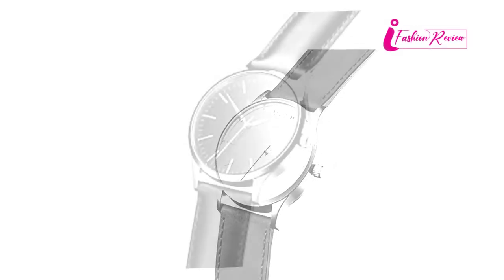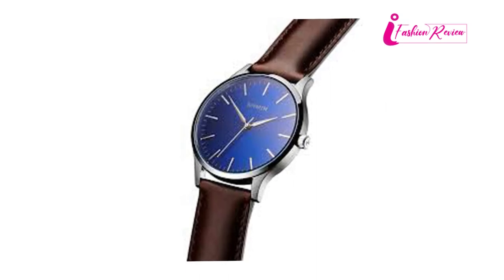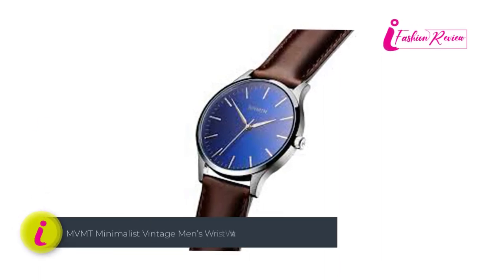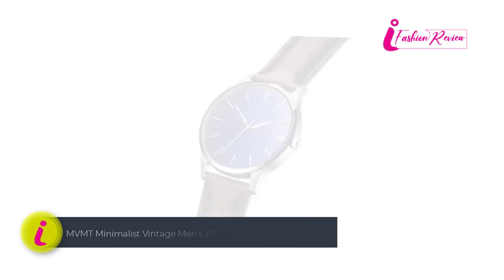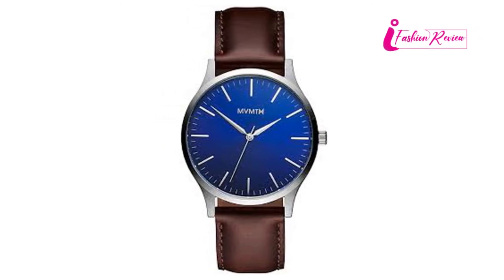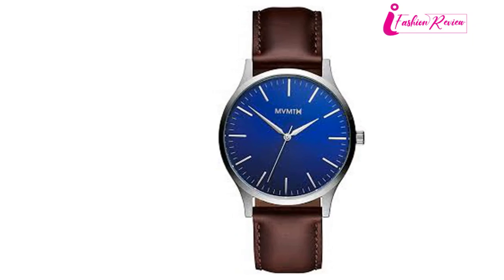That way everyone cannot but gaze upon it. Also, the watch dial hands and markers are made of shiny silver. The strap of this watch is high-quality leather and this clasp belt has easy settings to smoothly put it on your hand. Pros: Affordable, leather belt, silver marker and hand, tough, analog function. Cons: A bit low water resistance.